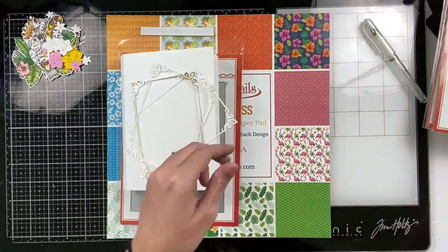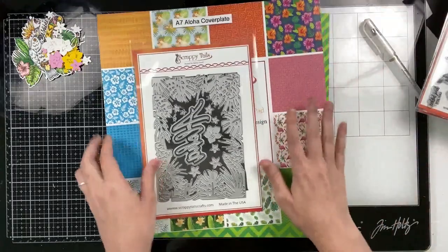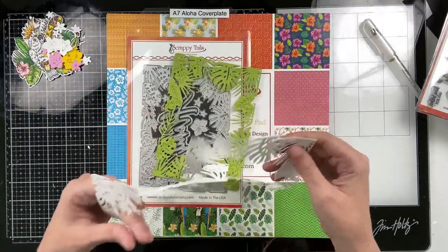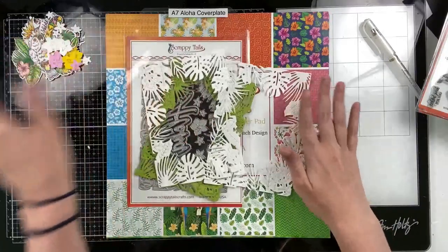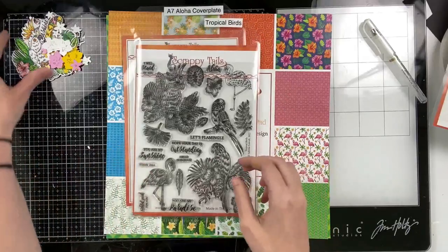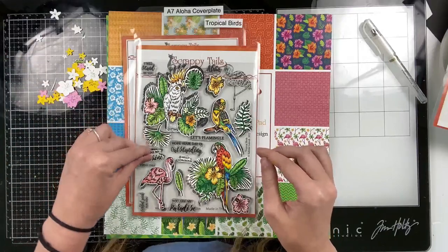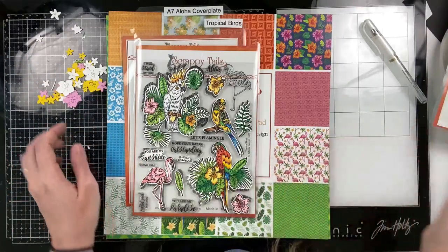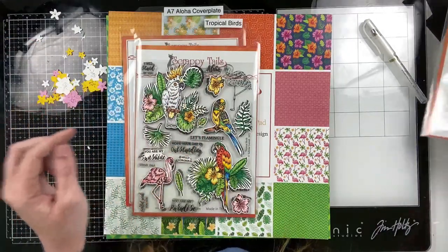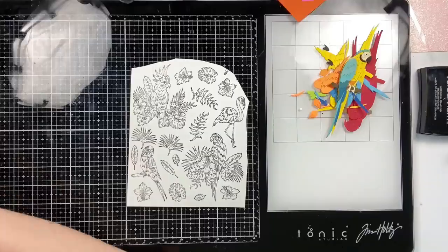I did go ahead and pre-make the book because I do have three or four video tutorials showing how to construct the book, and this video is already quite long with the coloring included. I'm also going to pull in the new A7 Aloha cover plate. I cut it twice from light green, twice from white cardstock, heavyweight white, and twice from a darker green cardstock. I also went ahead and stamped, colored, and die cut my tropical bird stamps. I'm going to show you the coloring, but here you can see I did use every image apart from that flamingo on the top right. And then the last product I pull in is this zigzag stencil.